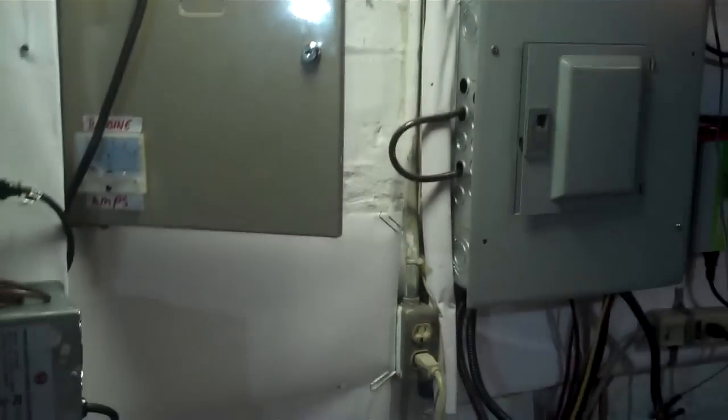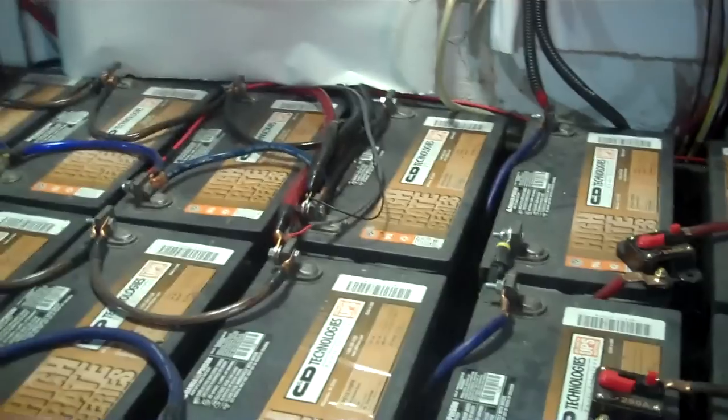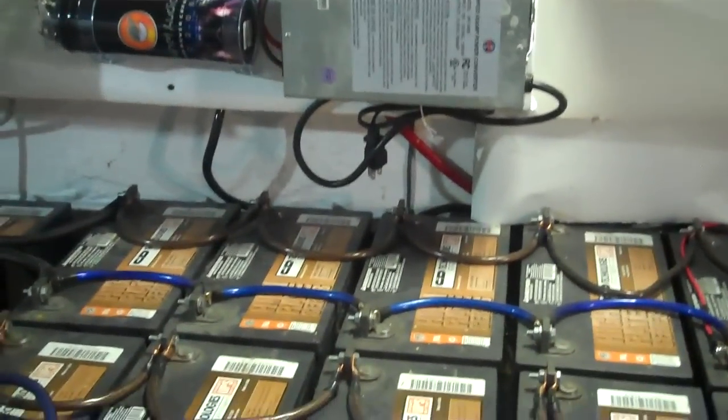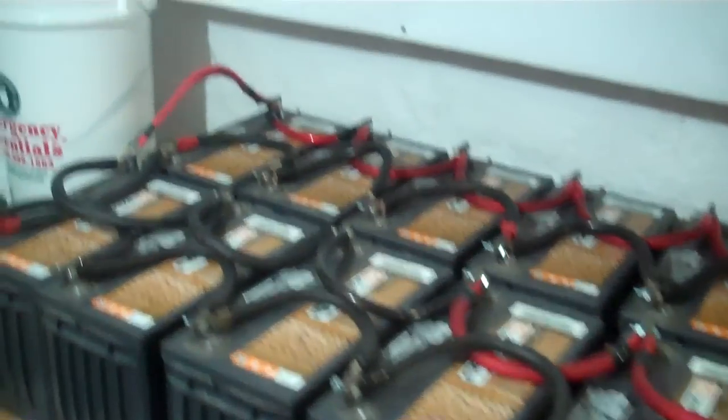We typically just go ahead and charge the battery bank since it's so large — it really doesn't take much. It doesn't get overfull too easily because there are so many batteries. And you figure if you're making 50 to 60 amps spread over almost 40 batteries, they're only getting a couple amps apiece, so it really doesn't hurt them any.